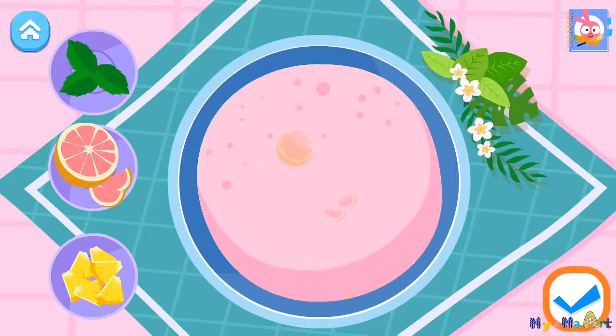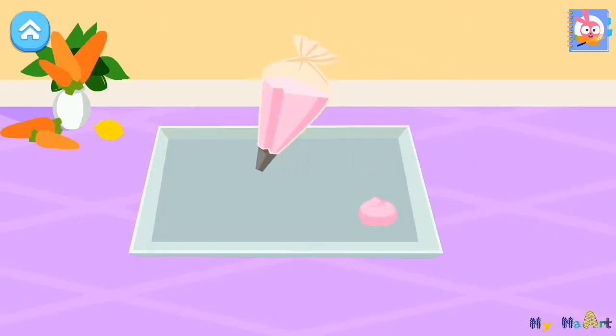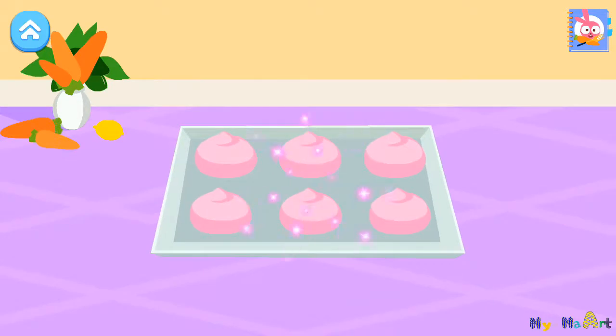Grapefruit. There you go. Squeeze the batter on the sheet. There you go.